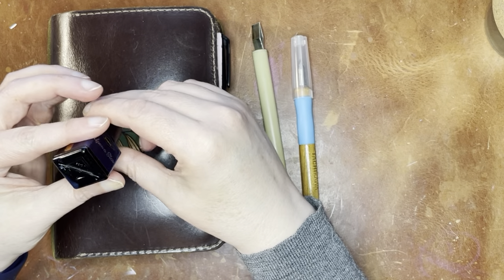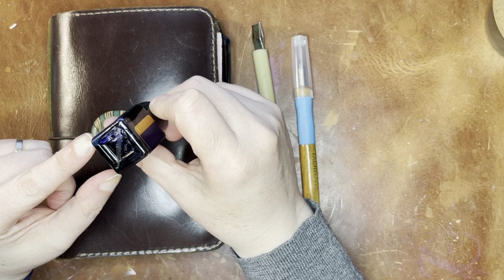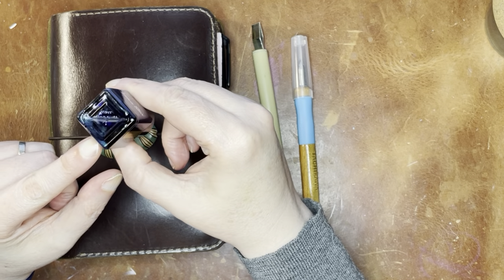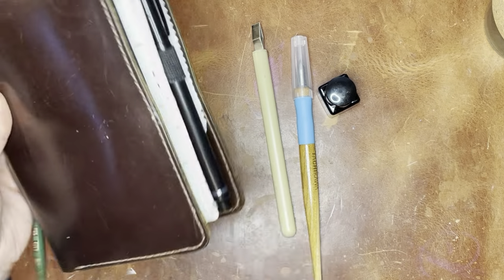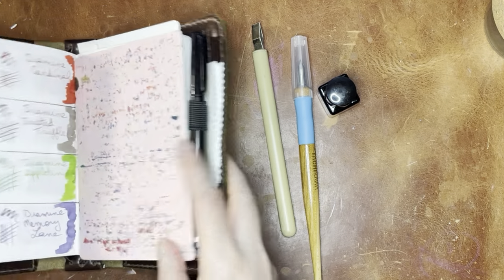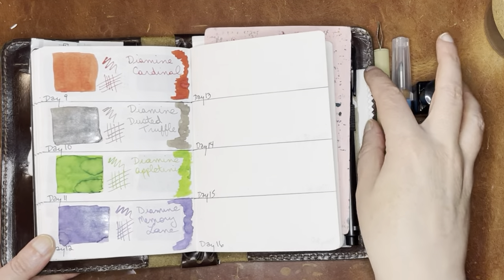So far the chameleon inks have been pretty interesting. It looks like maybe a multicolor shimmer in there, but let's find out. I'm gonna go ahead and open the swatch book, and you can see the prior days here.